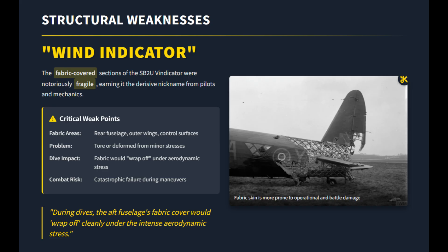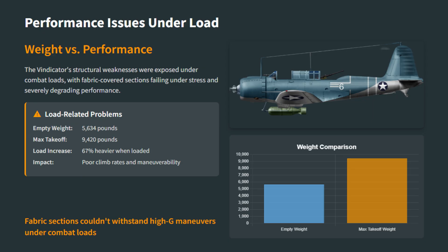The problem grew worse under combat loads. Once fuel and weapons were added, the lighter fabric-covered sections were heavily stressed, especially during high-G maneuvers. Performance dropped sharply, with slower climb rates and poor agility.